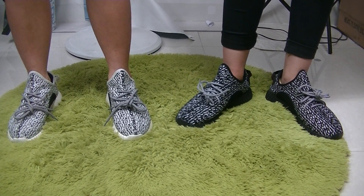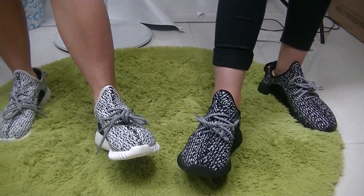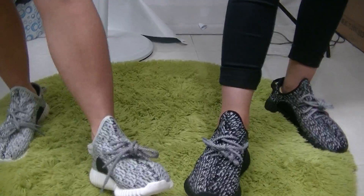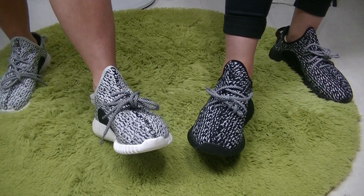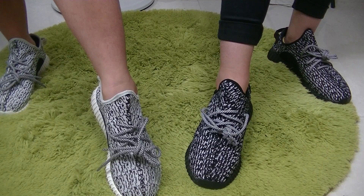Look at the front part of the shoes. You can see the toe box and the stitching — really good work. It looks very cool.